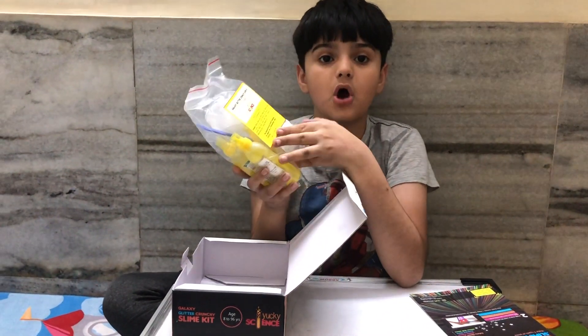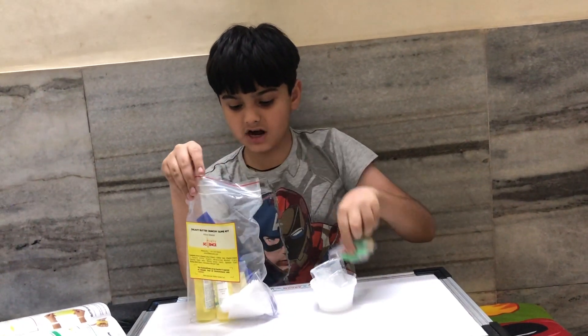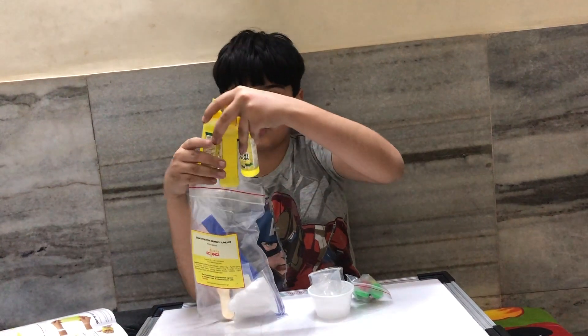This is a slime kit which I got from the box. It comes with cups, glitters, and glues.